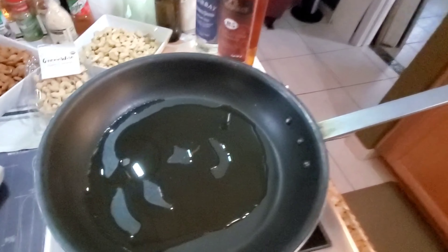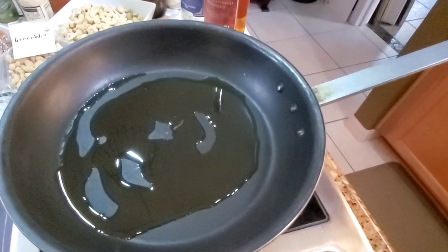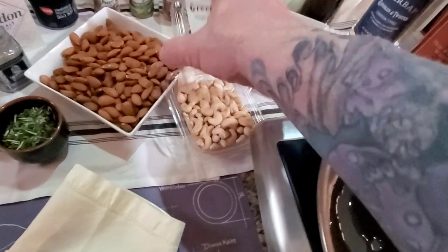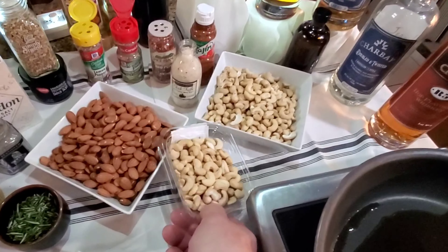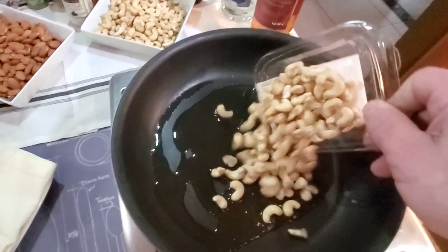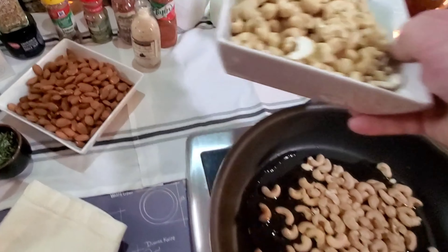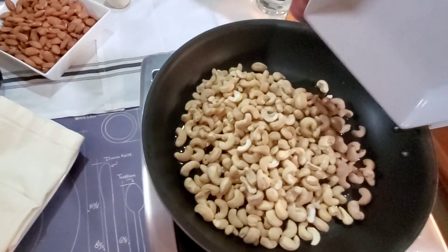Here I'm using cashews and almonds. I have a sauté pan with the olive oil in it — you can see it's only at about 180 degrees on the induction burner. We're going to place our nuts into the oil and you shouldn't hear a lot of noise at first, because we really want to cook these slow.